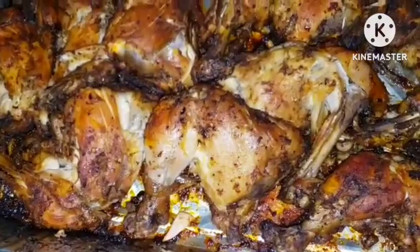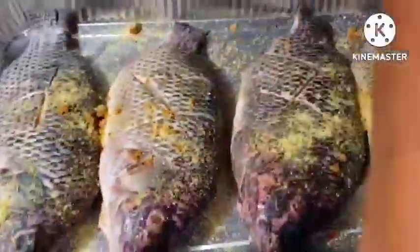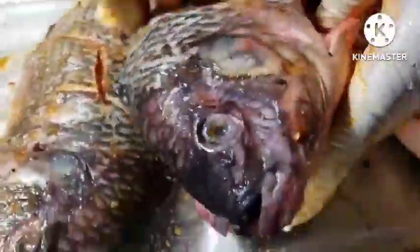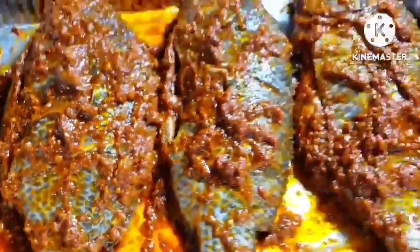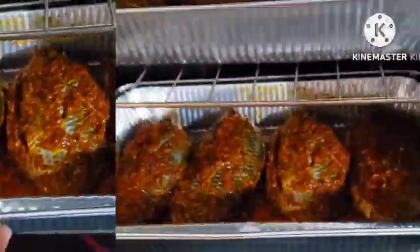Do you like tilapia fish, red snapper, salmon, or barracuda? I love barracuda fish a lot. I ate barracuda fish a lot in Nigeria — I did a contract with some pharmaceutical companies some years ago and I remember using barracuda fish. They loved it! Fish is very healthy for you. Our fish came out very nice — look at that. Now add your onion.